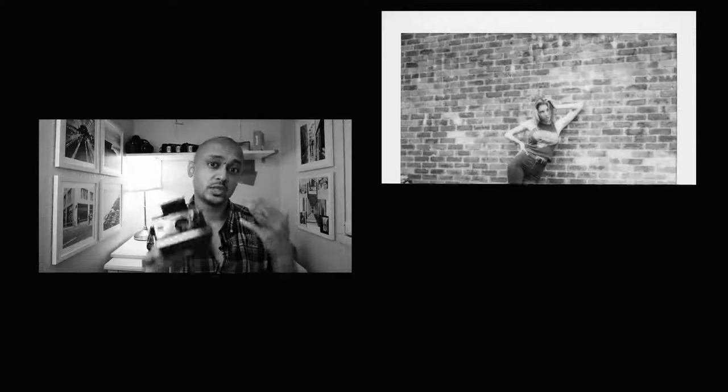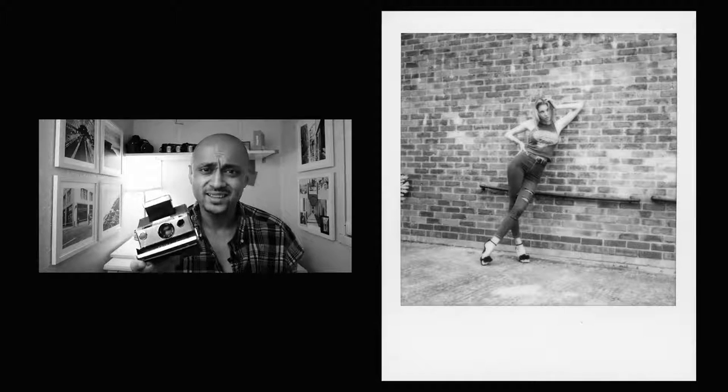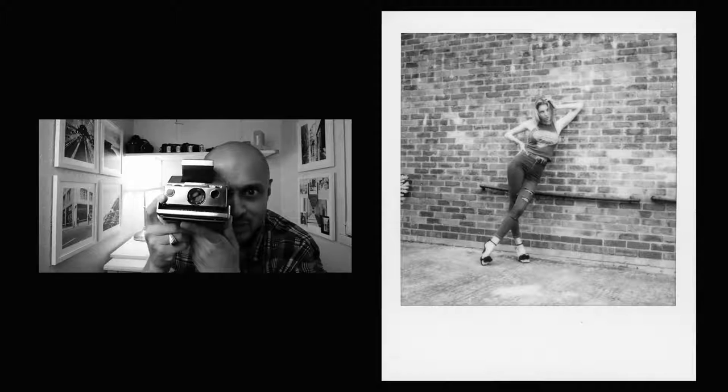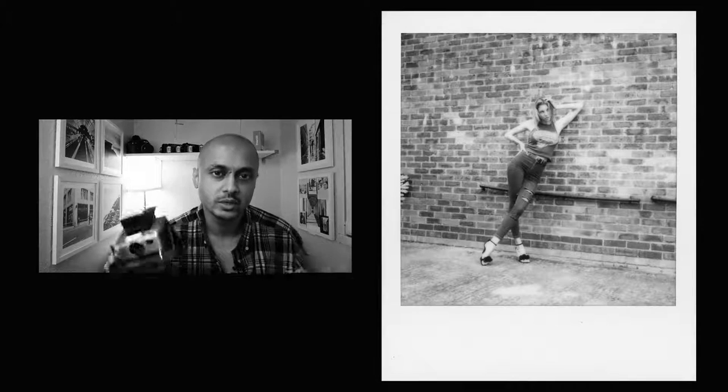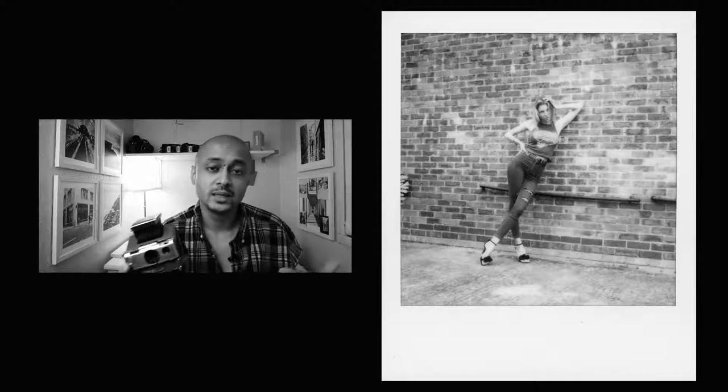Keep moving — move your feet, get into new positions and new angles. Every time you're taking a different shot, you've only got eight shots on the Polaroid SX-70 so you've got to use them wisely. Don't just stand there shooting with the subject directly in front of you every single time. Get creative with your positioning, try a different angle, and you might create some magic — something you weren't expecting that becomes the most memorable shot from the shoot. Play with your positioning and move your feet as often as possible.